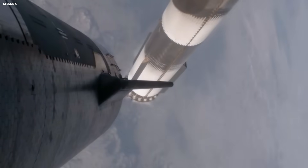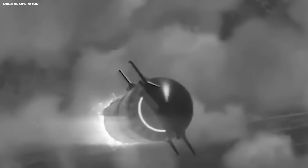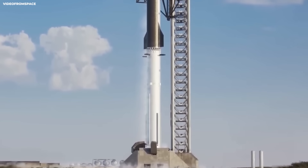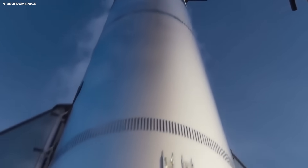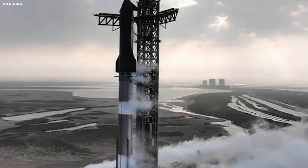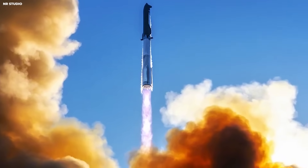33 engines also means you need fuel flow that stays stable with no sudden drops. Imagine a house with 33 showers running at once — if someone flushes a toilet and the water pressure drops, everyone screams. Pressure drops in a rocket can cause the engine to stop burning. SpaceX must design plumbing like an industrial plant with big pipes and good sensors. The tanks must keep pressure steady as the fuel drains.